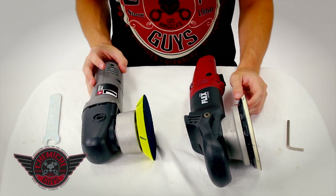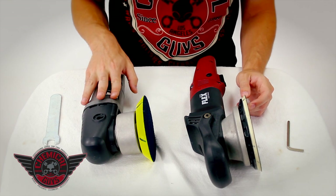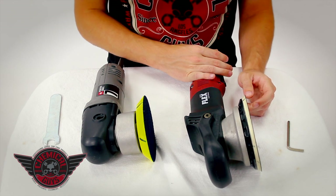Now you know the difference between these two awesome machines and can pick the right one for your application. Both are great for polishing paint — the Porter Cable is better at getting into smaller, tighter areas, while the Flex is more powerful and allows you to polish out more paint defects without any added force. Both machines are great for the professional and enthusiast detailer looking to take their detailing possibilities to the next level. If you have any questions, subscribe to our YouTube channel for more how-to videos, check out our Facebook for specials and deals, or visit ChemicalGuys.com.